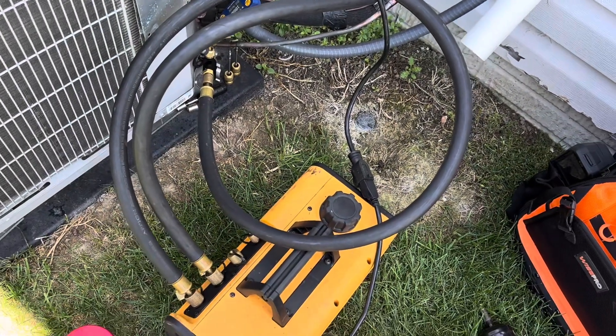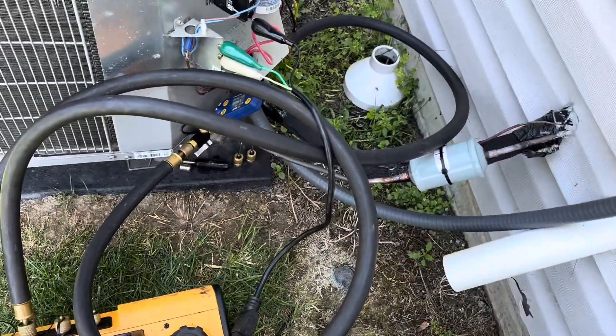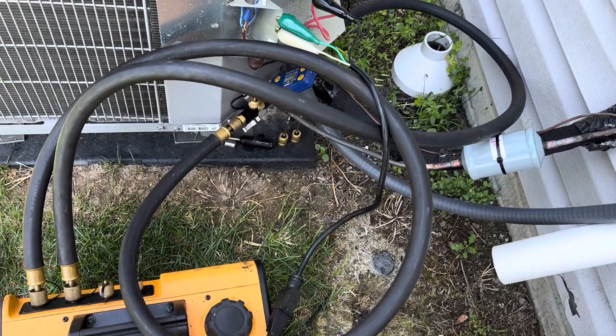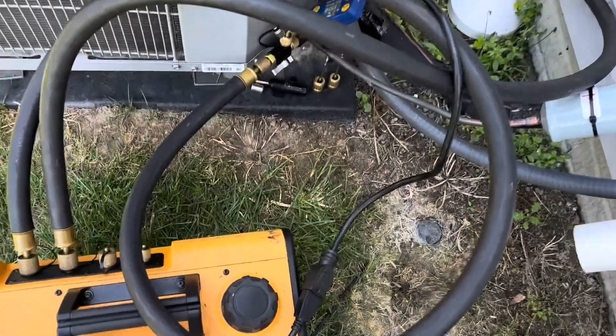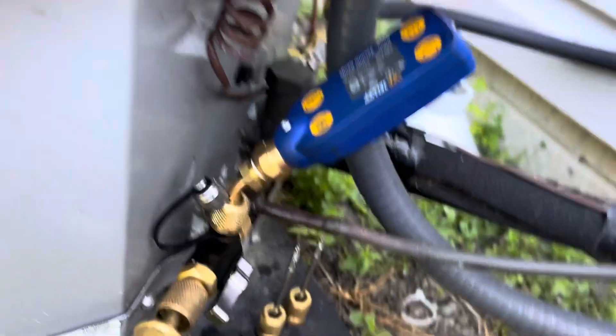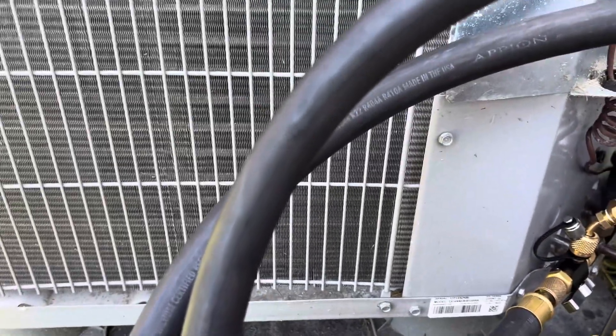Alright guys, I am pulling my vacuum now. I'm running two hoses right now, but once I go to finish up I'm going to break that down to one hose. I'm going to cut my valve core, move it off right here, and just let it finish up on the suction side so I can get a good true micron reading. Alright, we just got her on — we'll let her pump for a while.